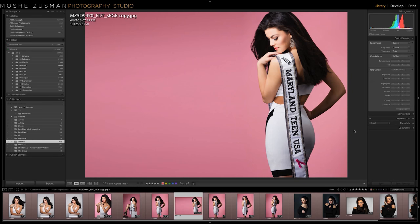Hi everyone, this is Moshe Zussman. I made a video to go with the article I wrote for Shutter magazine about pageant glamour. I'm going to go over a little bit of the process of doing a pageant shoot with Mariela Pepin — she was Miss Maryland Teen USA in 2014 — by far one of my favorite models to shoot.